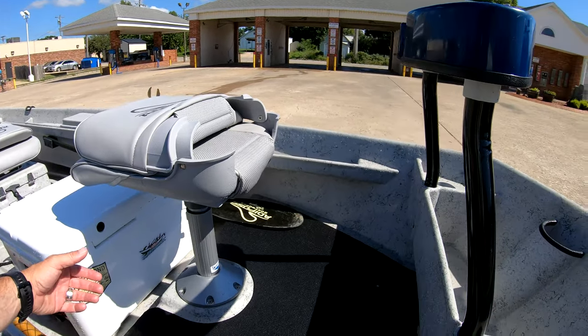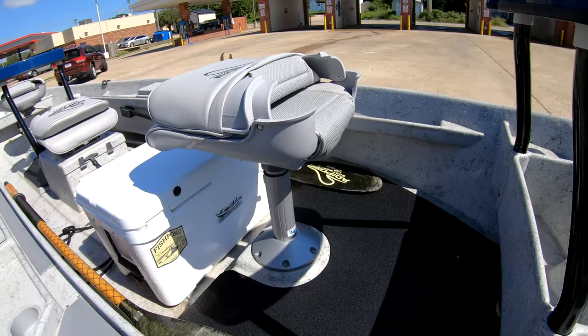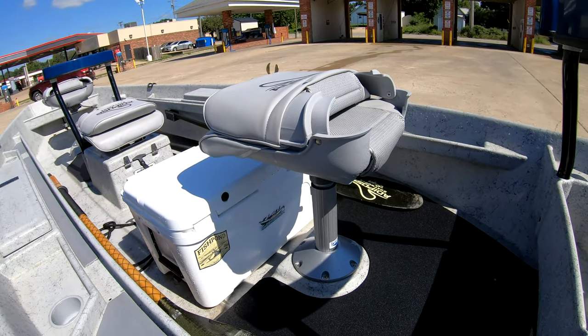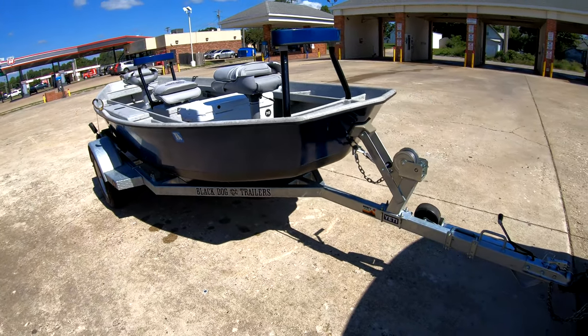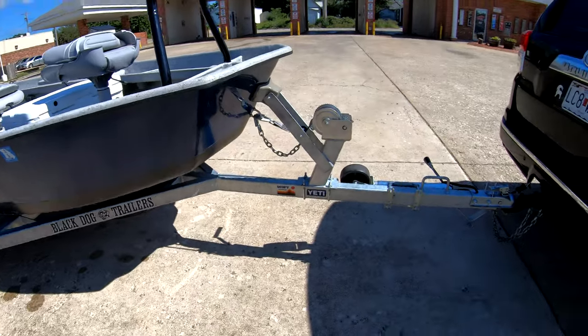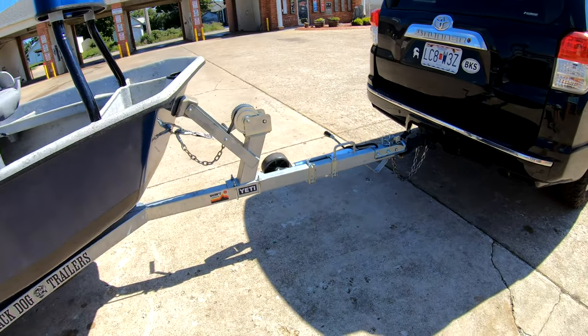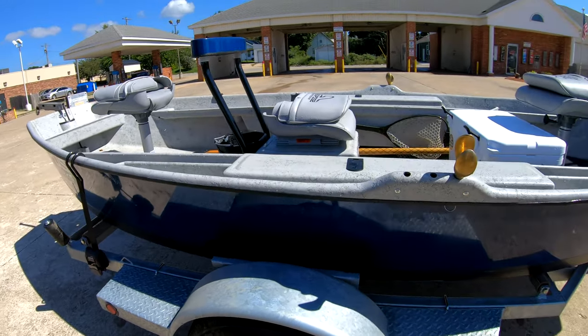Casting braces are money — they come out but I haven't taken them out yet. You can raise and lower the seats, though I won't raise it on camera since you have to sit down on it. This is just the standard setup with the pro trailer, spare oar holder, tongue jack, and all the extras.